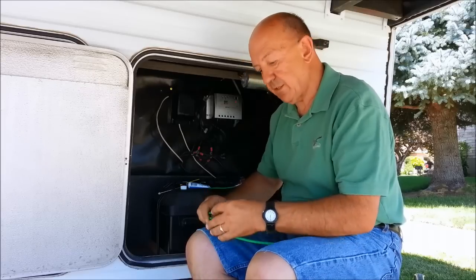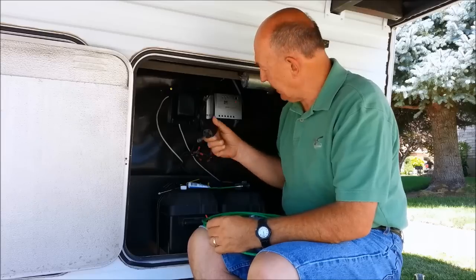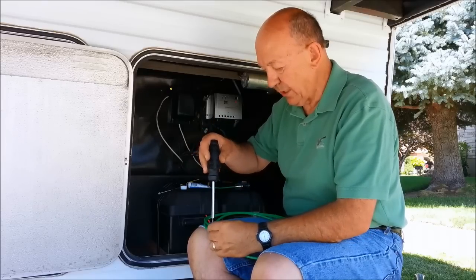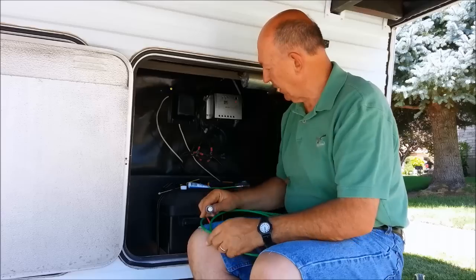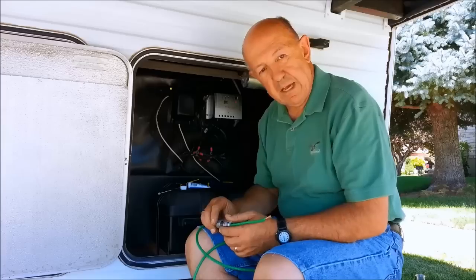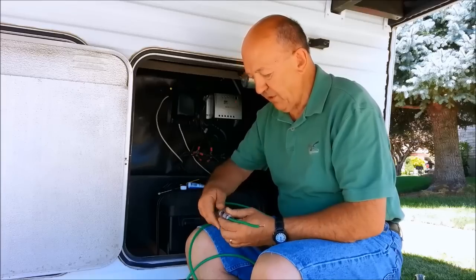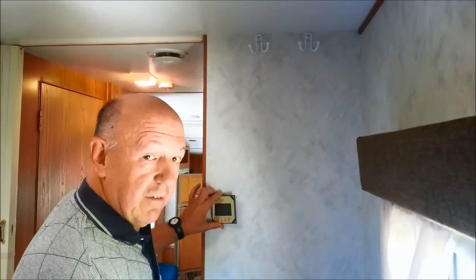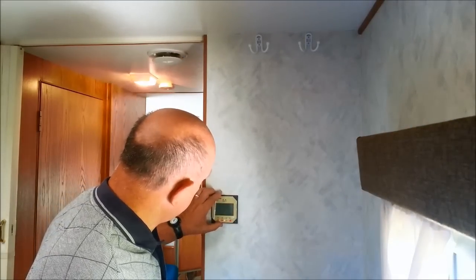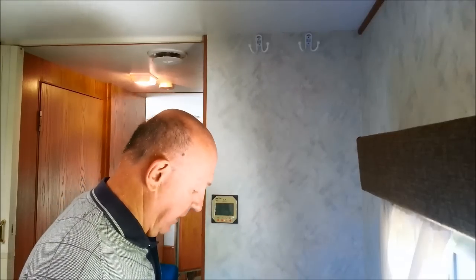Getting ready to hook up the wiring from the controller to the battery. The instructions say to put an inline fuse in, though they didn't specify what size. I went online for help and ended up using a 20-amp fuse because that matches the amperage of my particular charge controller. A couple of people said they didn't put a fuse in theirs and got by okay — I'm guessing they don't wear their seatbelt either. The gray wire coming up is to connect the remote monitor so I can see what's going on without having to go down to the battery compartment.